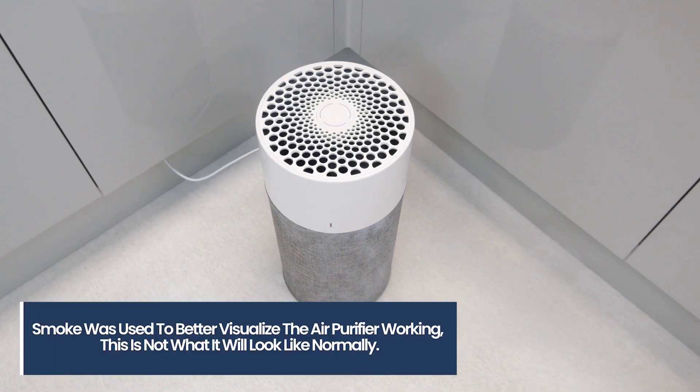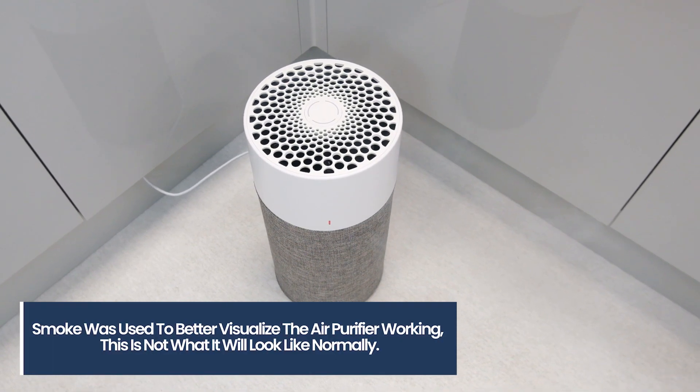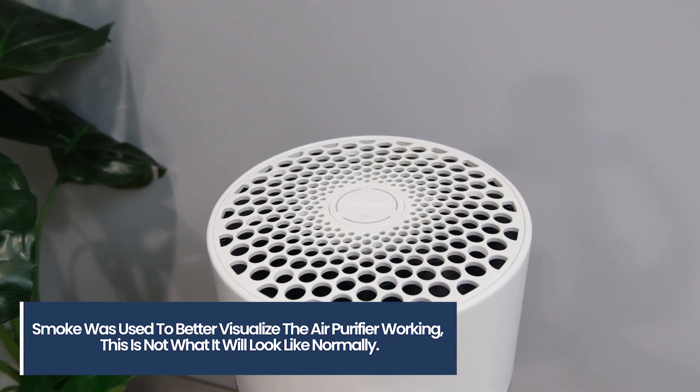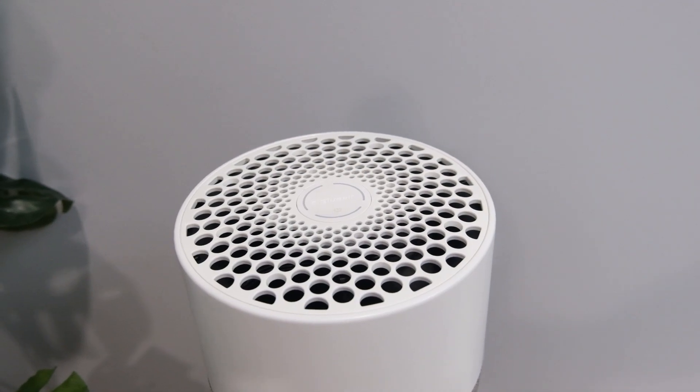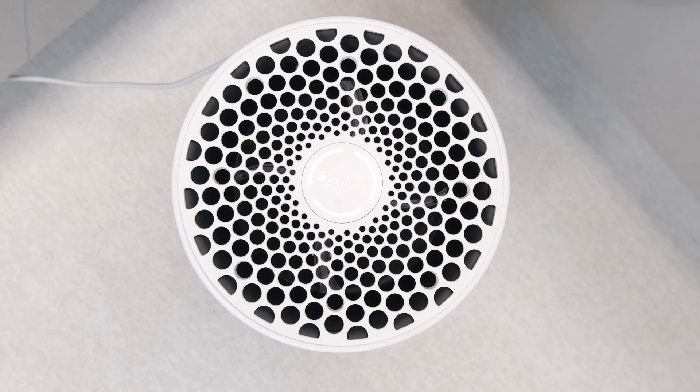Alongside its operational features, the Blue 3210 also has some other quirks, including a 360-degree air intake radius. This allows it to take air in from all directions simultaneously, increasing its impact speed. It also has an LED filter replacement indicator that appears in red on the top panel of the 3210 when the filter needs to be replaced. Lastly, it's also been designed to be very quiet and efficient.